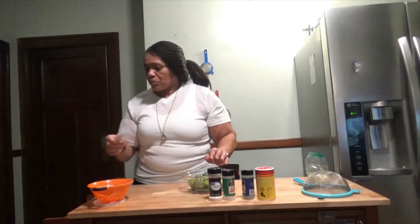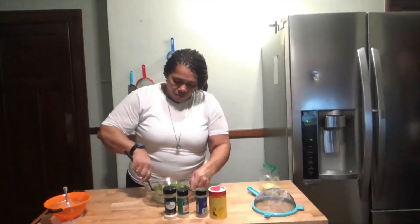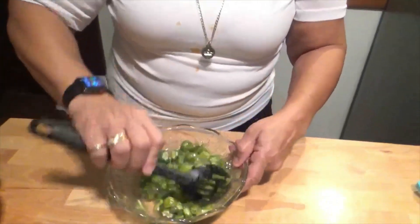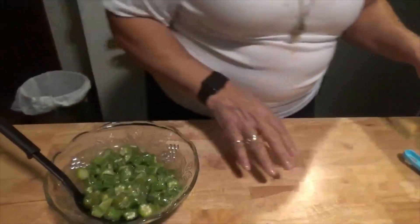I'm going to pour the egg across the okra. I'm going to stir this up very well. Now, my dry ingredients.